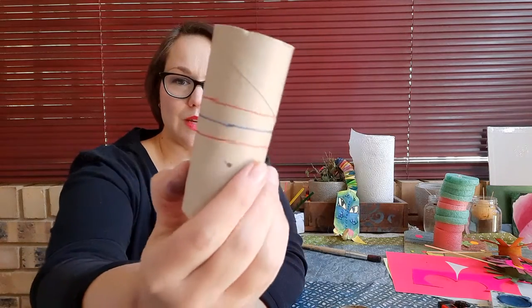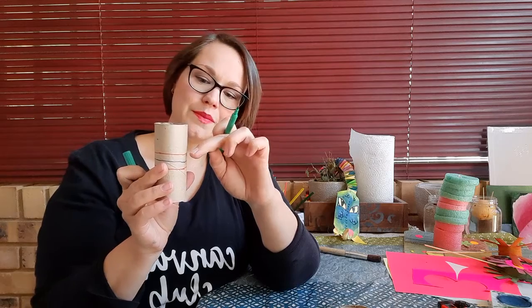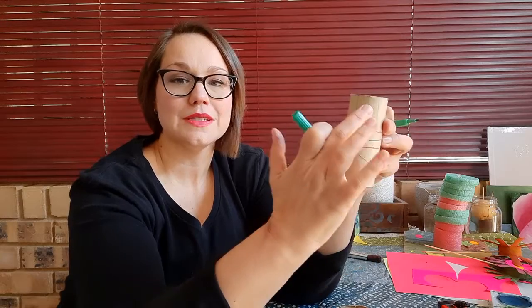So we've got our center line with two lines running alongside it. Now with our third color, we are going to draw lines from the red line out to the end. We're going to do it all around on both sides. Try not to put them too close together, because these will be your petals, and if you put them too close together they tend to tear off — especially after you've painted them. So do both sides, all around with the green lines or whatever third color you've got.